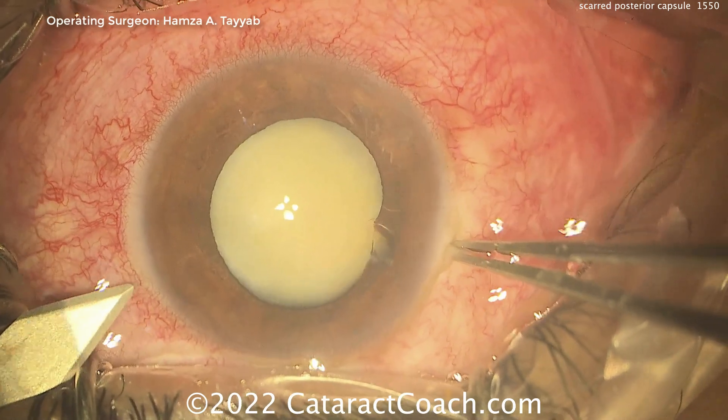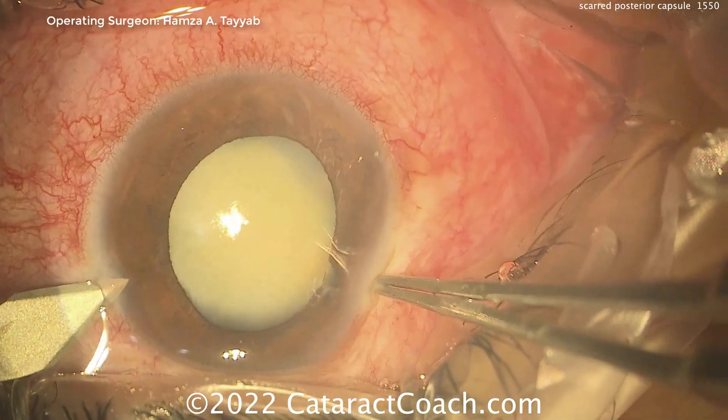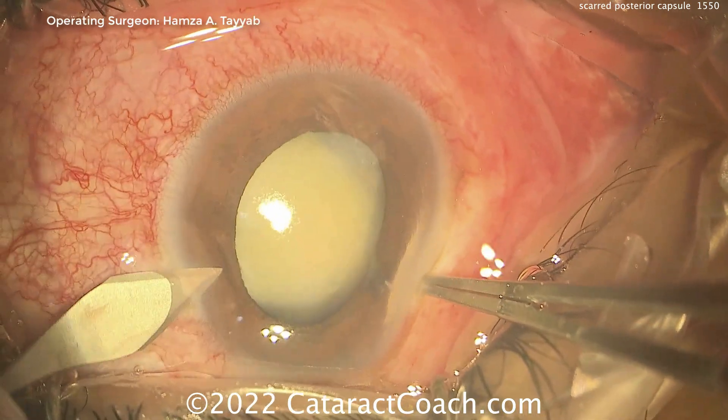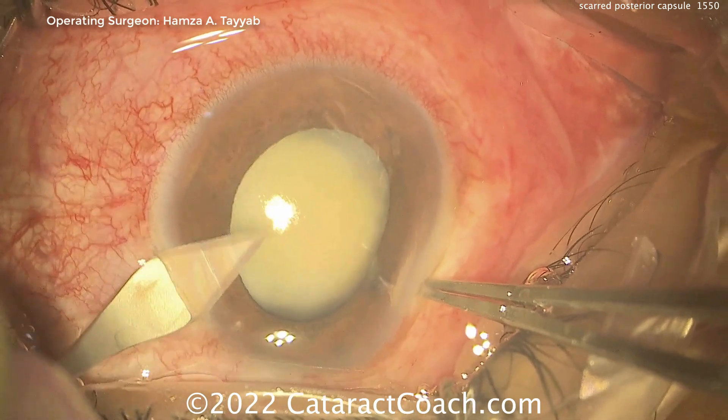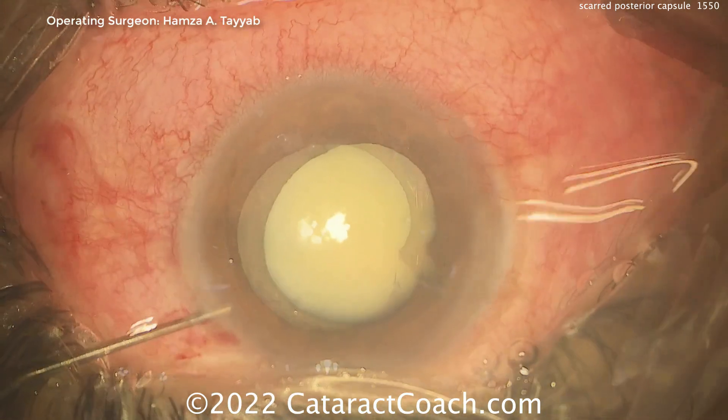Now you can be careful — you don't have a ruptured lens capsule. A white cataract like this, it's important to ask how long ago the trauma was. And if the trauma was relatively recent and there's a quick onset of a white cataract, that almost certainly means a ruptured lens capsule.